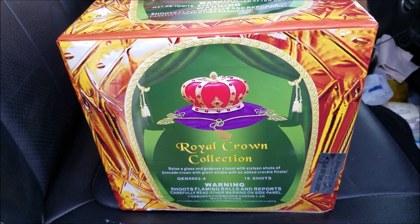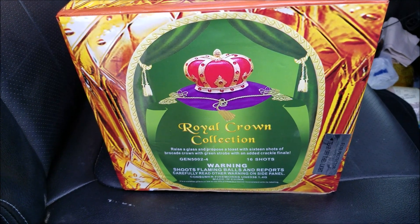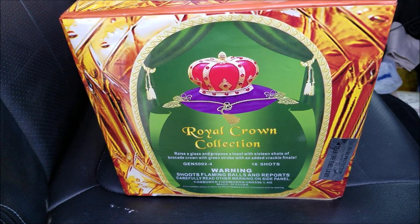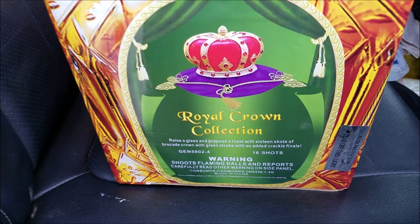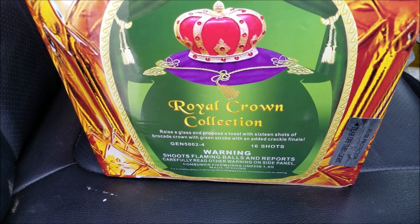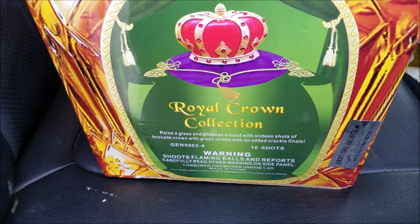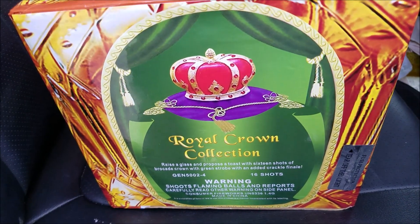What's up YouTube, Goonies here with another demo vid for you guys. This one is called Royal Crown Collection — it is part of a four-cake series. It says raise a glass and propose a toast with 16 shots of arcade crown, green strobe with added crackle finale. It is a no-name cake, there's no brand to it.